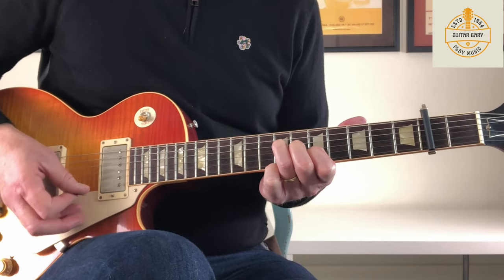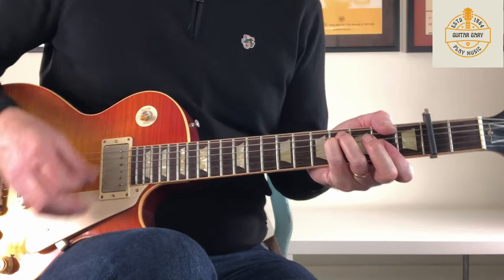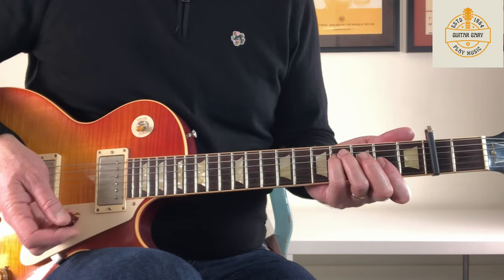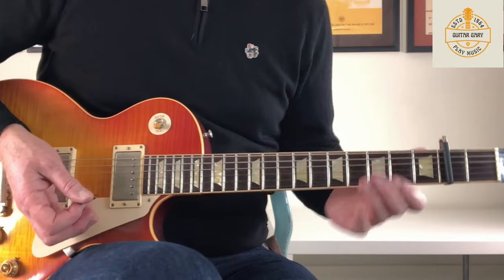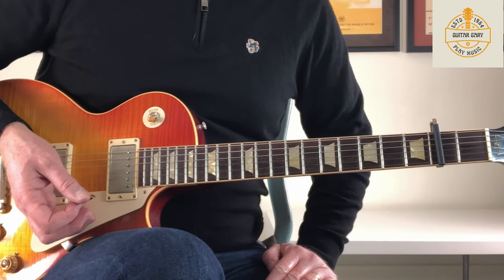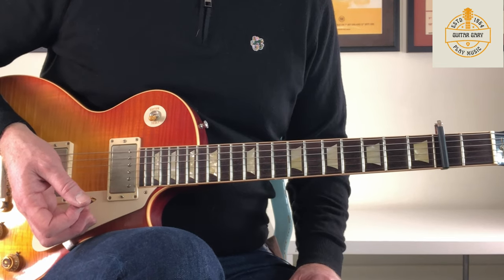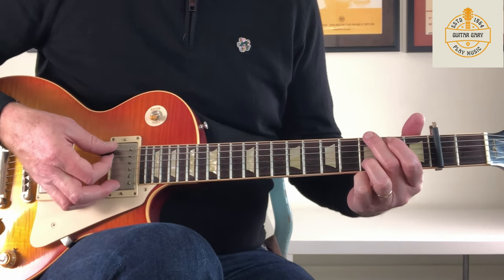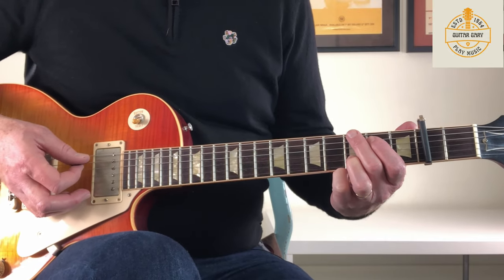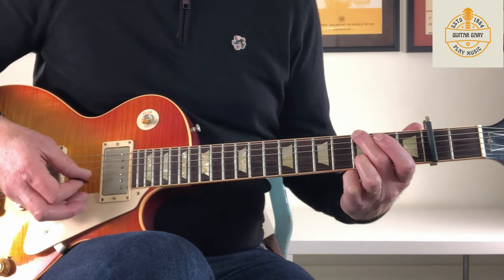So all together we've got this. That's where the lyrics are up to — 'Time's tide will smother you.' That's another thing — when I've watched other people doing lessons on this online, it's hard because the guitar is so low down in the mix on the recording. It's hard to work out where you're up to in the song with the lyrics, so I'll try and reference that as we go through. After that part we go on to a G6 — just a G chord but muting the A string with the fleshy part of my finger.